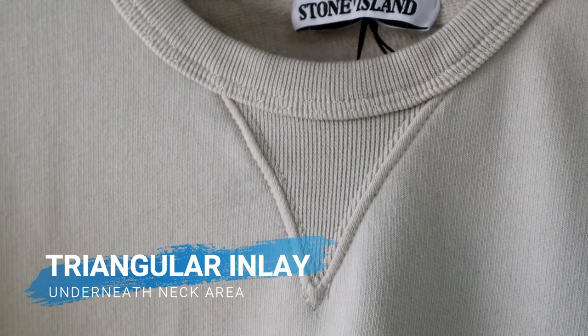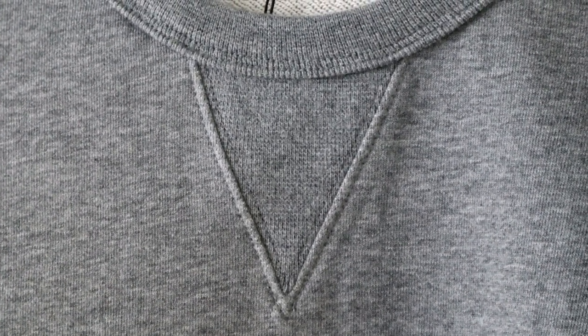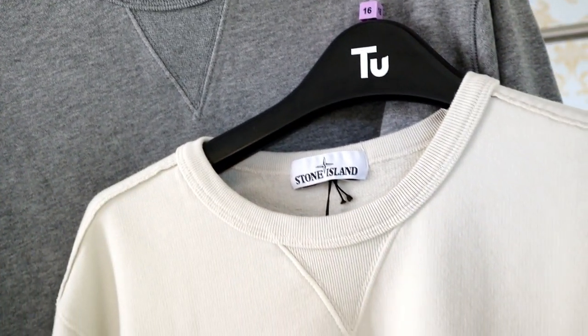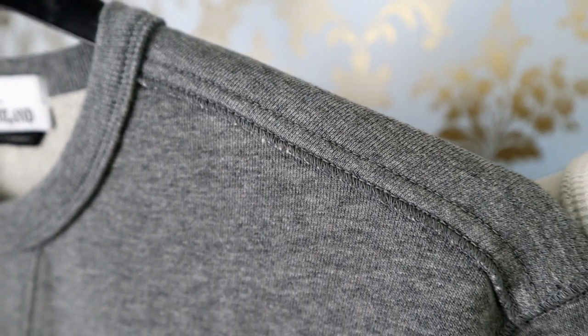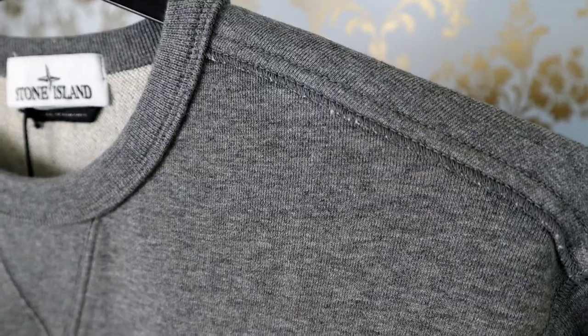Next up we have the triangular inlay which appears just beneath the neck area. Signs of a fake here include the rib detailing not being prominent enough and the triangular shape of the inlay being too angular and not well curved. It's also worth looking out for the quality of finishing around the stitches. On a lot of the fakes you're going to see some rough finishing, whereas if you're looking at the real pieces the finish will usually be cleaner.